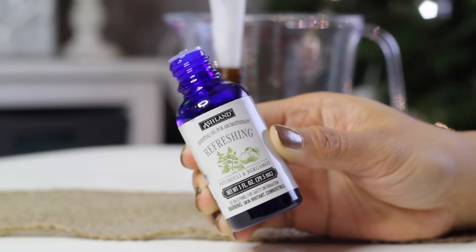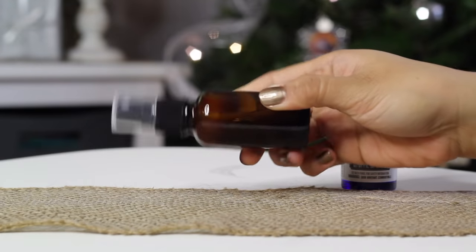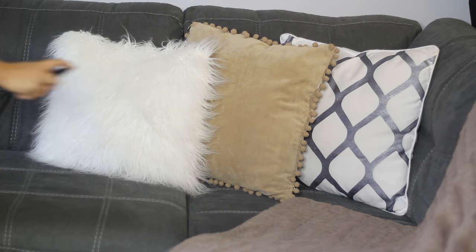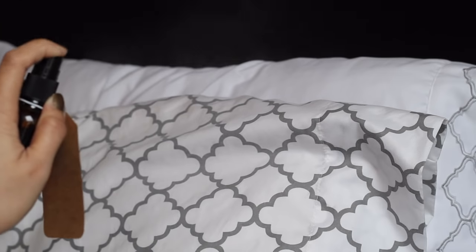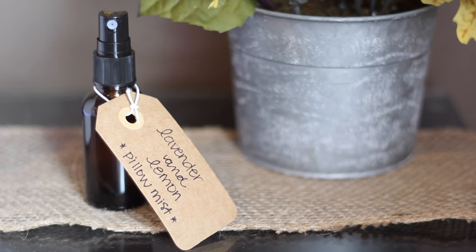Here I'm showing you how to use a pre-made blend. This one is called Refreshing, with patchouli and bergamot — both are known as a natural deodorant and uplift your mood. Simply spray onto your couch, pillows, and blankets for an instant fresh scent. This is also great if you have guests staying over. Spray it onto their sheets and you can set it aside as a pillow mist gift they can take home with them. You can make a variety of scents — make sure to label them as well.